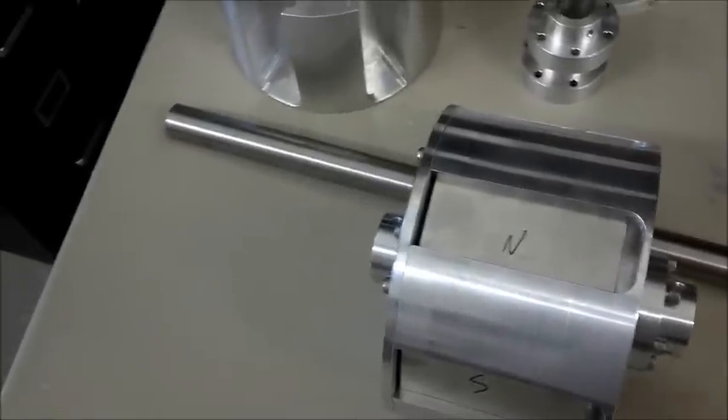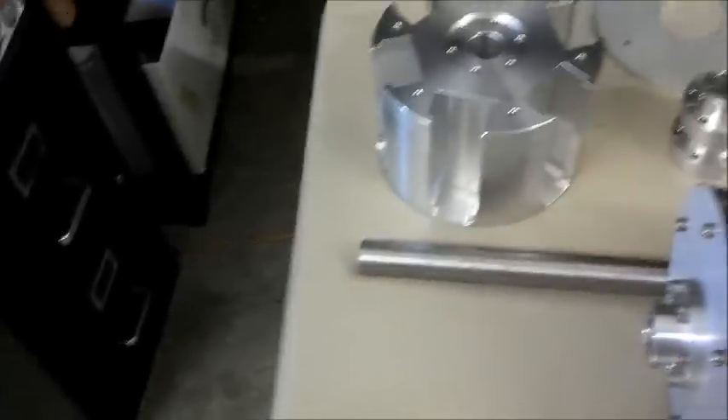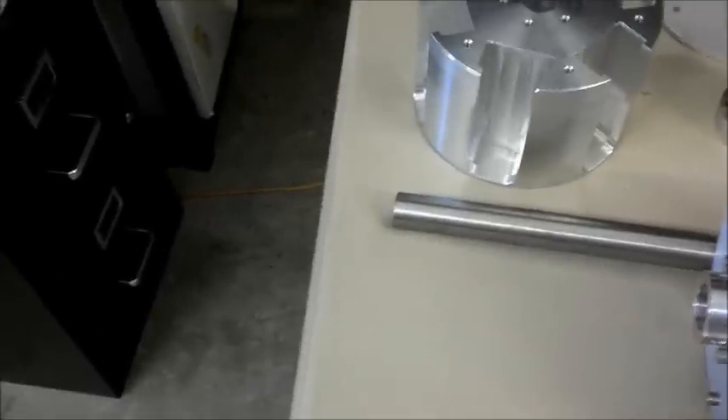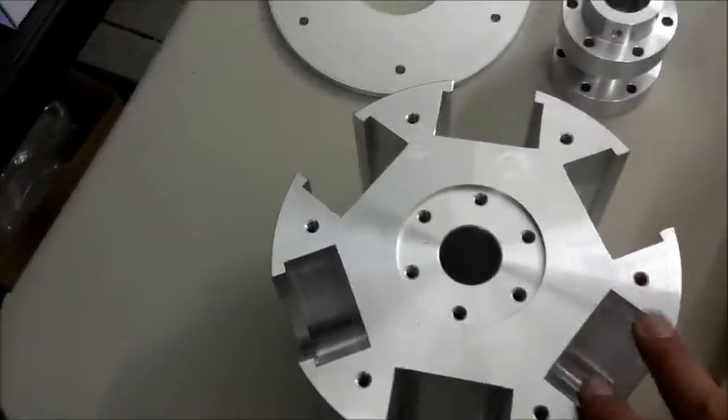We have bearings that will go into the end caps, as you can see in the design. The holes here are for air to flow through on either side, and these little pockets will create enough airflow inside to cool off the coils if they're pushed hard enough. You can see the rotor and how the slots hold the magnets in place so they can't fly out. This end plate goes on the side so the magnets can't slide out.